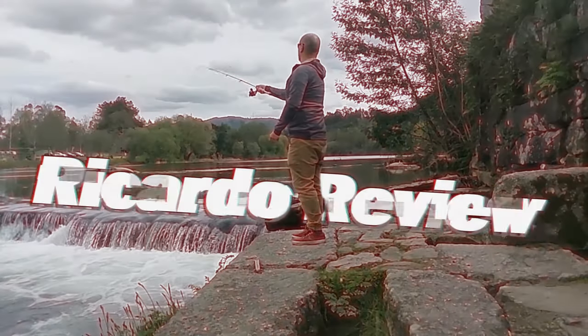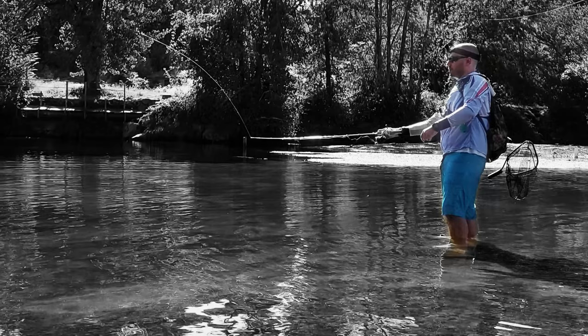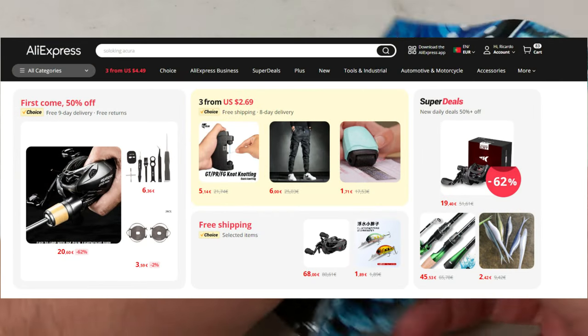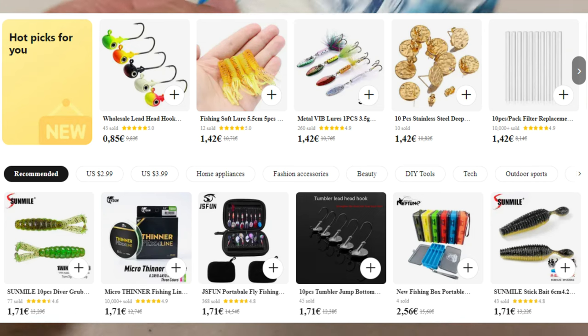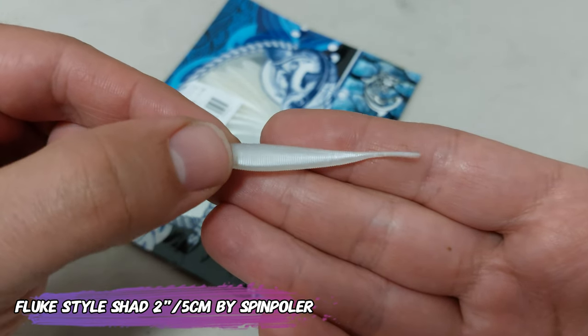I just got new lures! Hello everyone, this is Ricardo de Ville! As usual, everything is from AliExpress, but today all of them are from the 3-for-$2.99 section, so all the items featured here cost me less than 2 euros. Starting with this Flux-style shad — this is a 2-inch version.